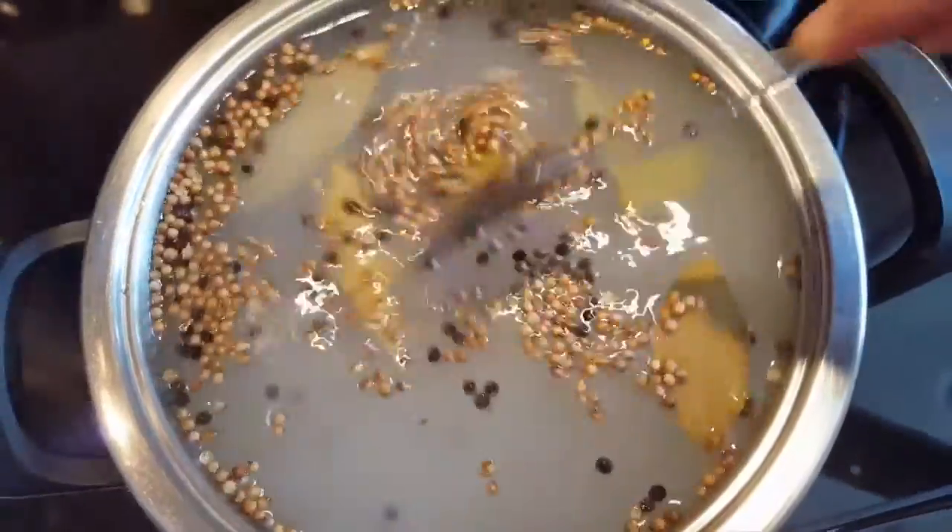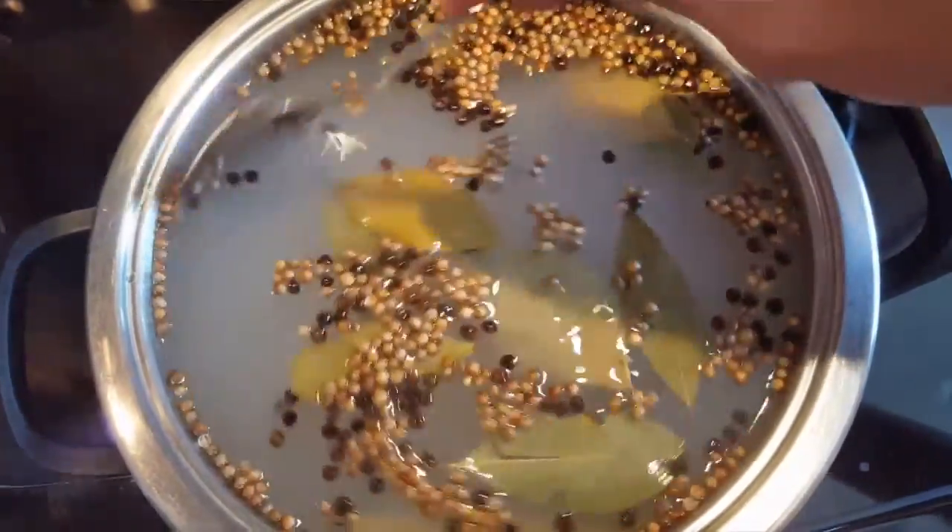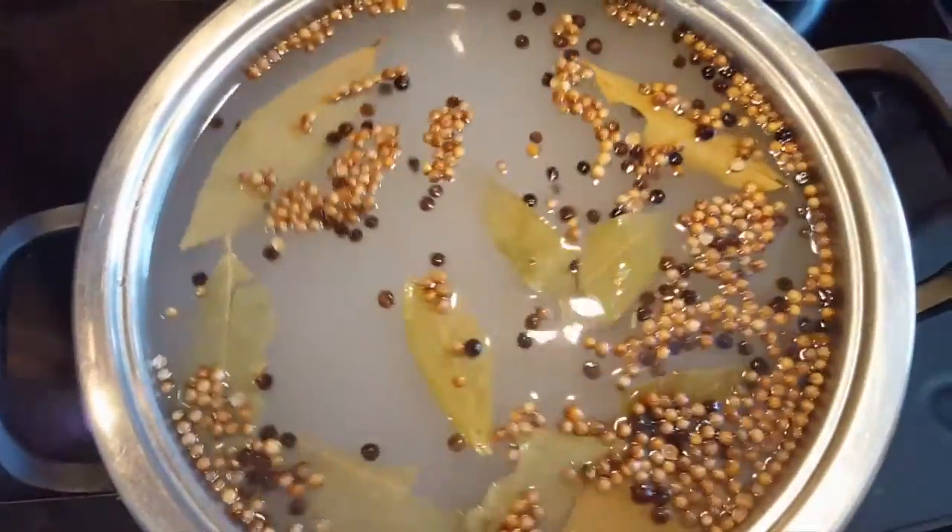Set this aside and let it cool to room temperature. In the meantime, we will be dealing with our fish.